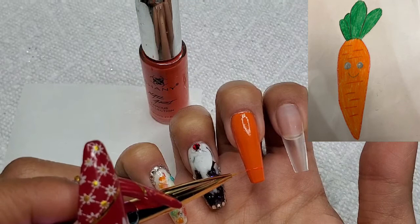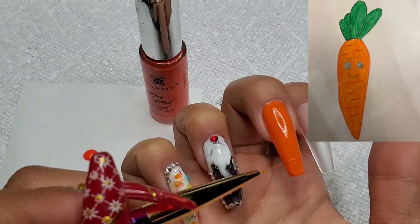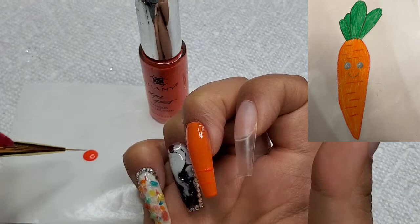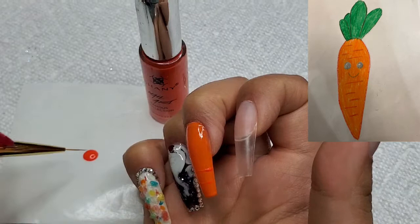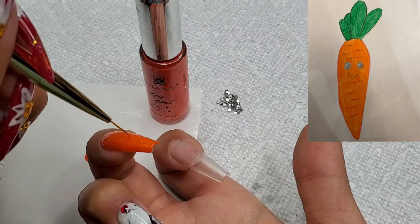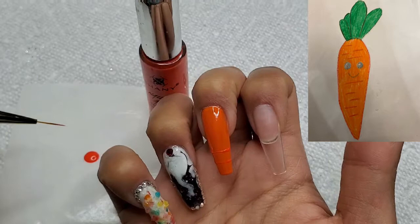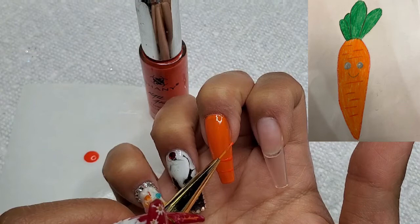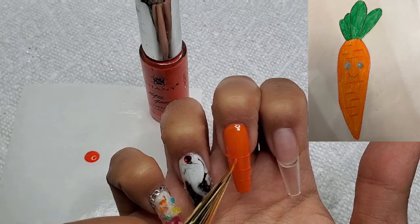Now I'm just taking my Shani orange striping polish and I'm going to be creating the lines for this carrot. There's no real rhyme or reason for these lines — I'm just making them sporadic. I've chosen this color to kind of blend in with the carrot.